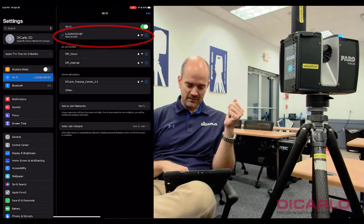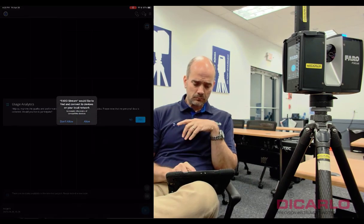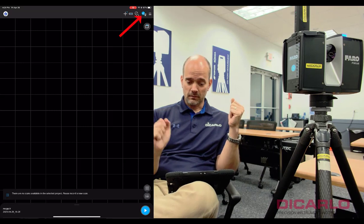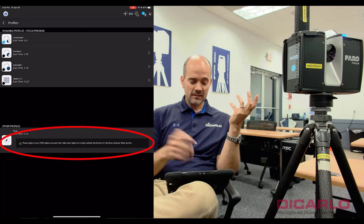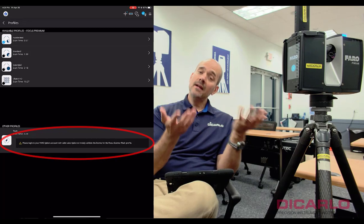I am currently connected to the scanner, as you can see in my settings. If I switch over to the FARO Stream app — it's a new installation so it wants to use analytics, but that's okay — once the app is fired up you can see at the very top it shows me I'm connected to the scanner. But if I try to actually scan and I switch over to my profiles, the Flash scan option at the bottom says 'login to your Sphere account.'